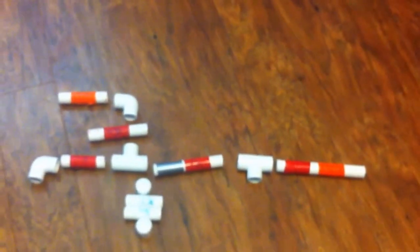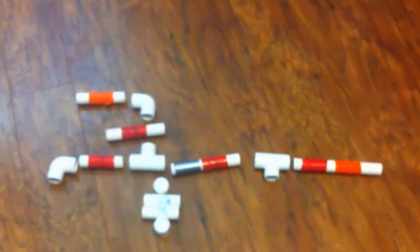Hey guys, I'm going to be showing you how to make a fun and easy PVC pipe marshmallow gun. I'm going to move the pieces around a little more so you can get the basic idea about what it's going to look like.